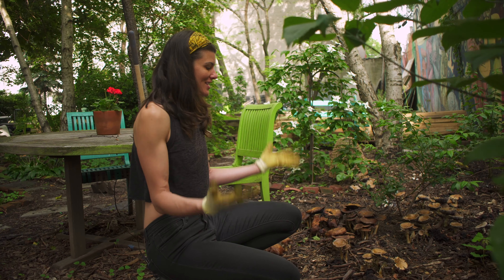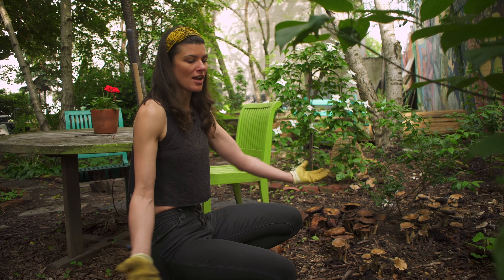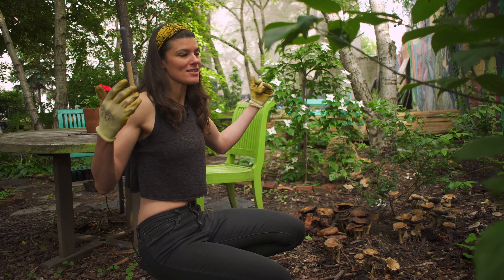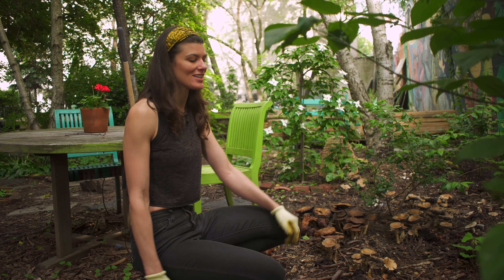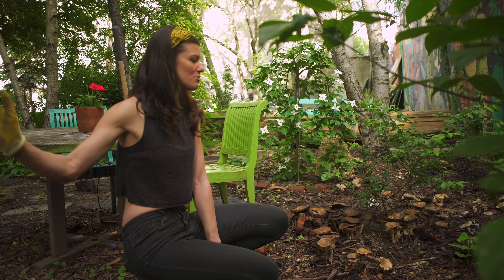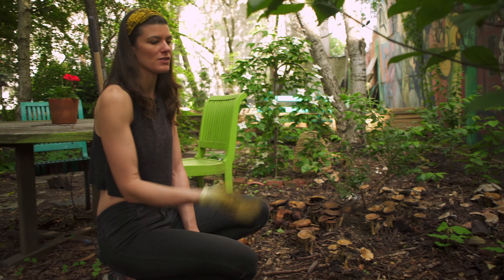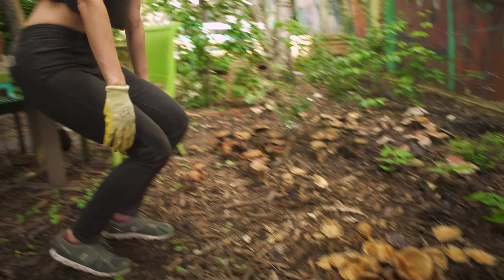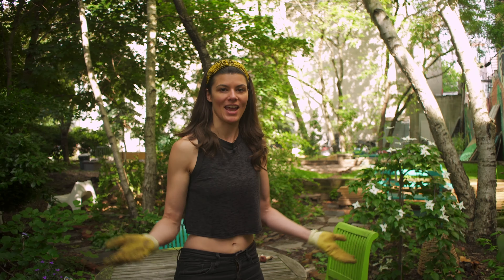This is basically how you inoculate soil — it's super easy. Then you basically wait for rain. It's been such a rainy spring here in New York that I've just been getting flush after flush of these mushrooms. I've been having king stropharia on my dinner plate now for probably a month to a month and a half.